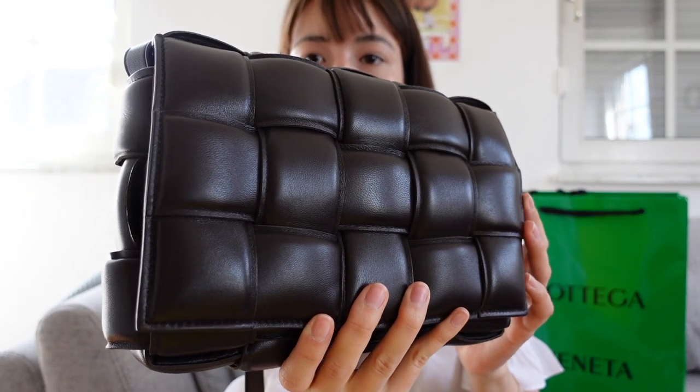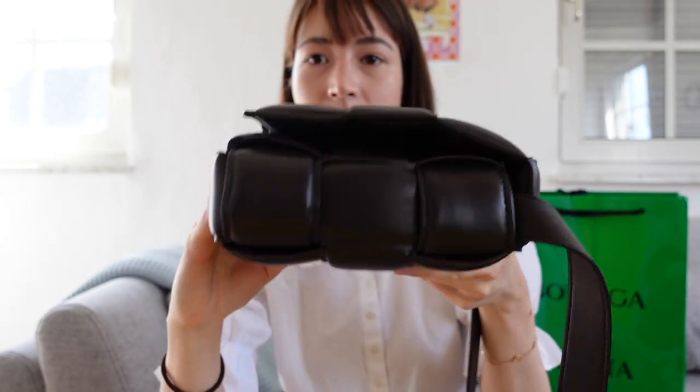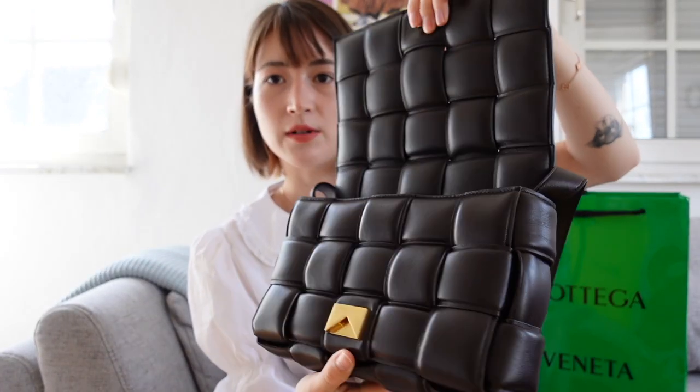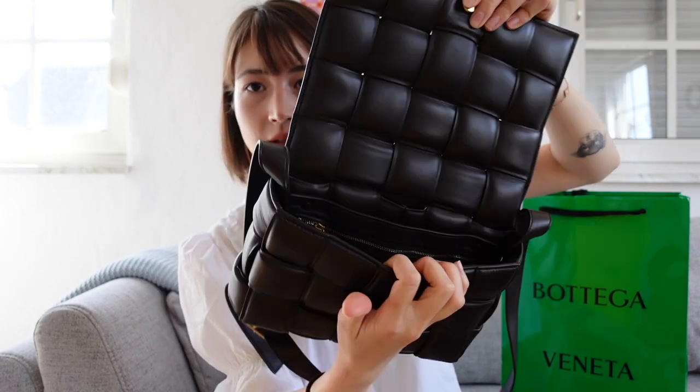So first I think I'll just show you exactly how the bag looks. Here she is. Here is how it opens and how it looks inside.